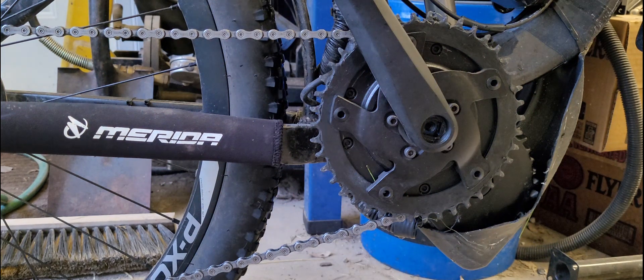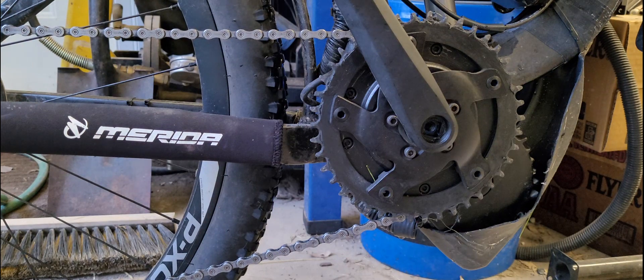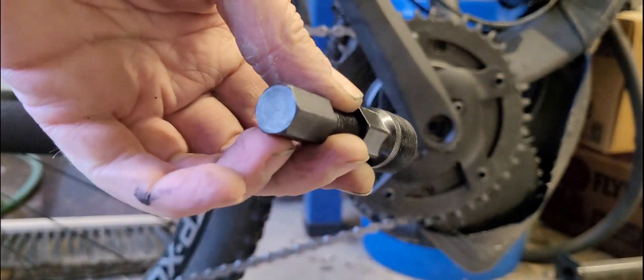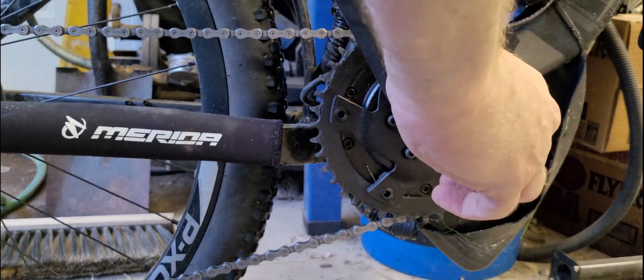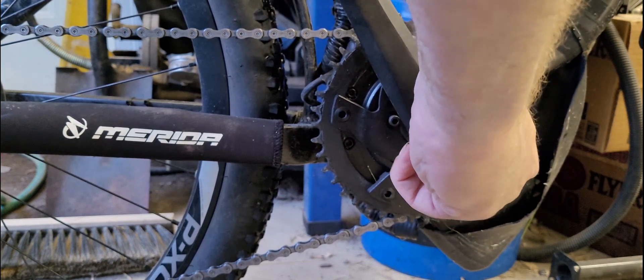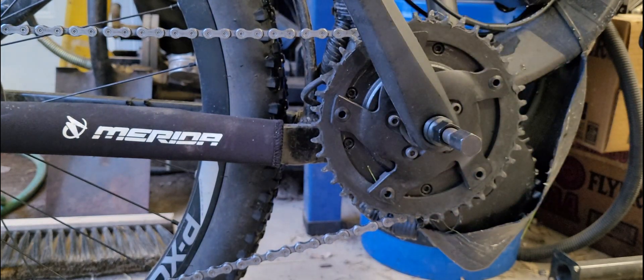I've got a four millimeter on a drill so I can get these other little ones off quicker. This is the crank remover tool — it goes in this big hole here. I think it goes clockwise, and it's a 16 millimeter on the big one.